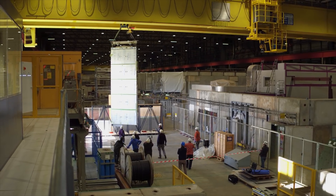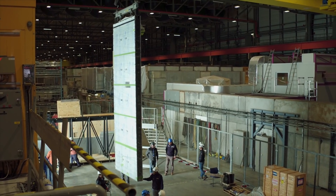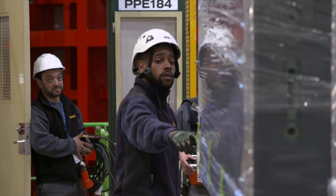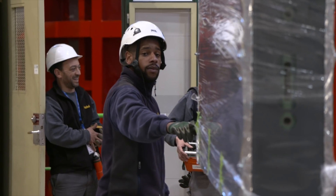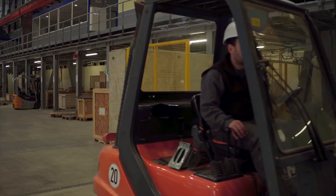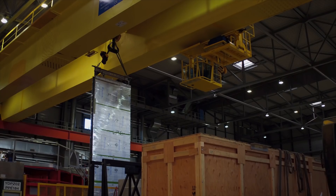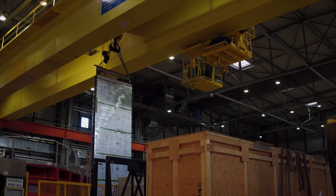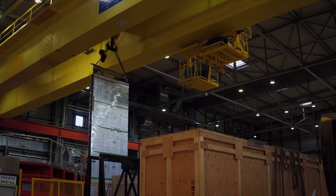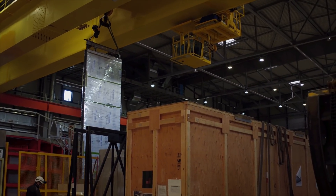Ladies and gentlemen, today is a historic day as we move this giant floating rectangle into a prototype for the Deep Underground Neutrino Experiment — an international mega-science project hosted in the United States. We'd like to thank all the laboratories who contributed to this historic moment. And we'd like to thank you, the viewers. Good night, and good luck.